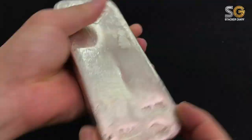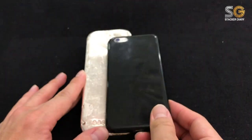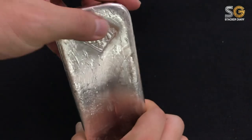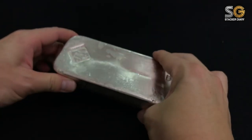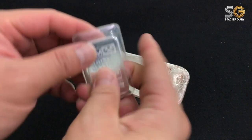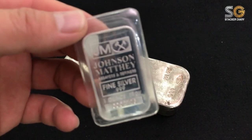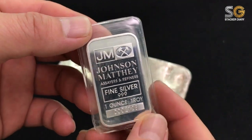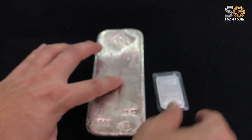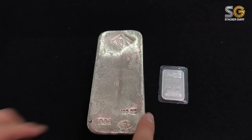Let's see the size of this bar — it's definitely bigger than my iPhone. This JM chunky bar is 100 ounces. Let me bring out my 1 ounce JM silver bar to make a quick comparison — one of my favorites, a 1 ounce pressed bar made by machine. Look at the size difference — you can imagine how large the 100 ounce JM bar is.